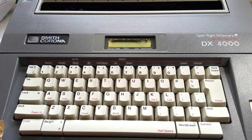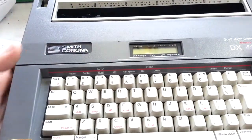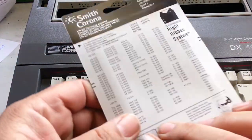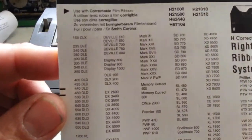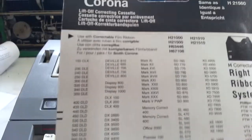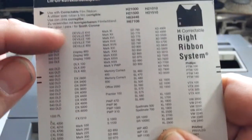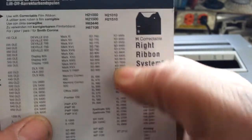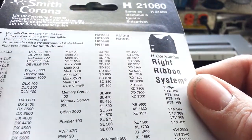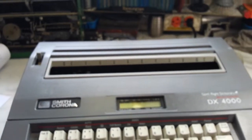Dwayne here. PhoenixTypewriter.com got us an electronic Smith Corona H-Series DX4000. Smith Corona was the king of marketing and they have literally hundreds of models that are really all the same machines. If you look at the back of this, all these models are really an H-Series machine. They might have different features or a slightly different look, but they are all the same machines. They made a lot of them, and this is not all of them — there are a lot more models than that.